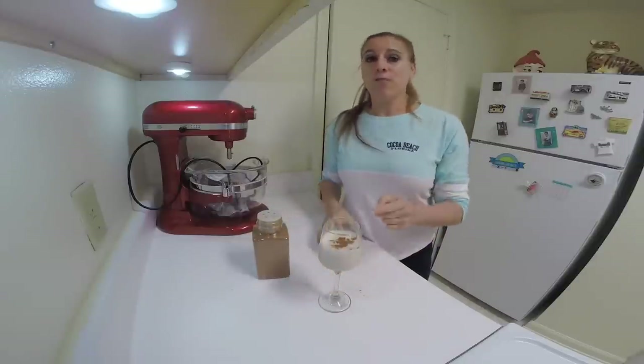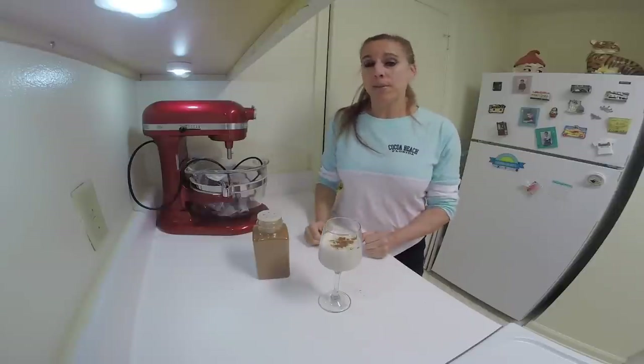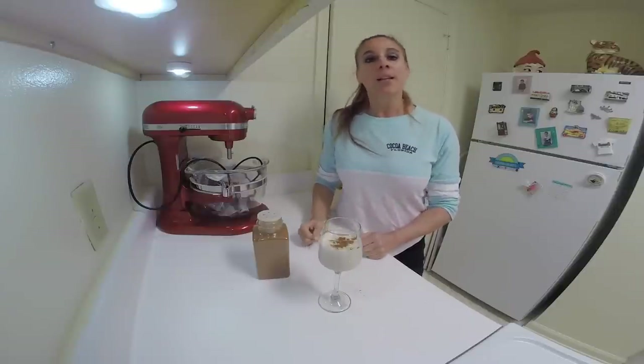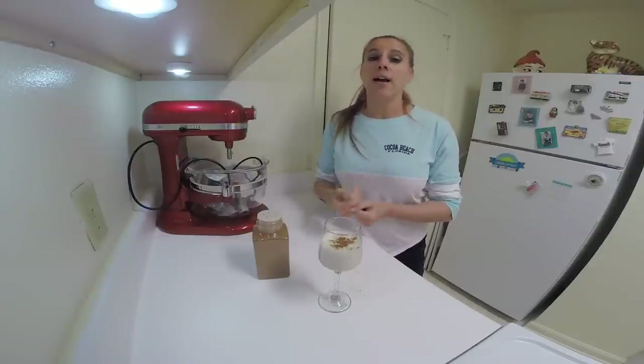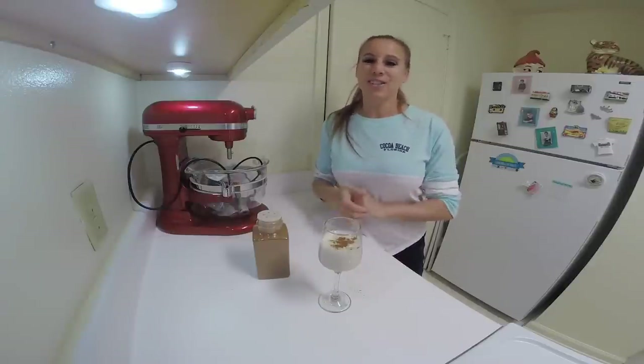For this recipe or my other recipes, make sure you go to my website at cinnamonsweetshop.com and subscribe to this YouTube channel, where I have many more videos on baking, smoothies, drinks, cookie cake decorating, travel, and much more. I'll see you next week.